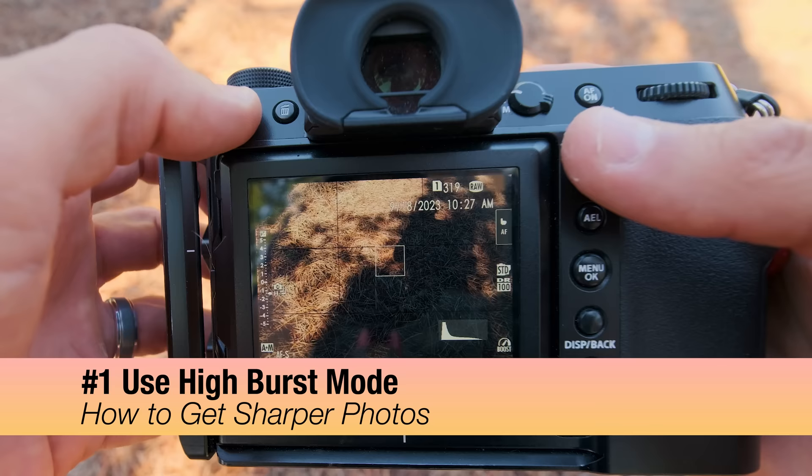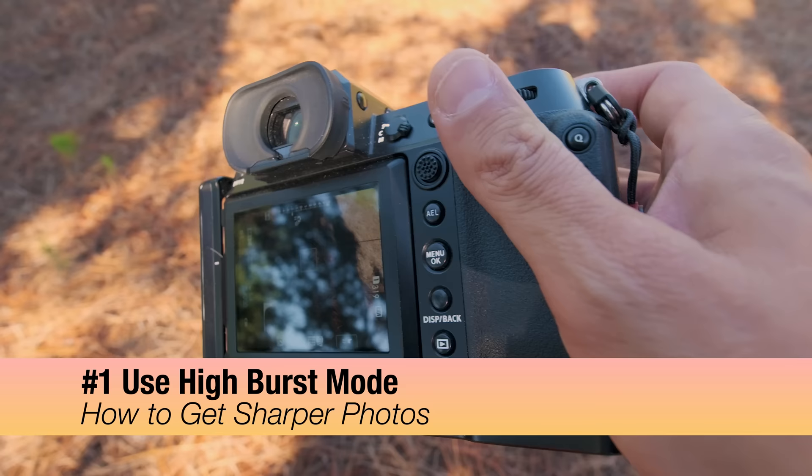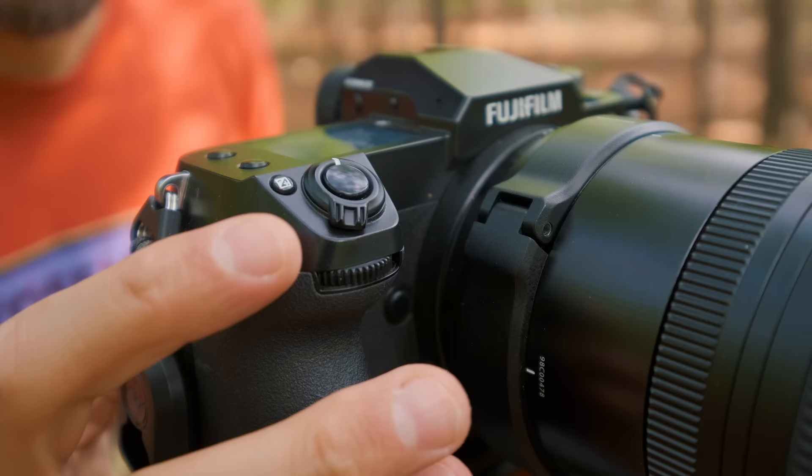The very first tip — and I absolutely cannot believe I forgot to mention this — is enabling and using some type of high burst mode. You can set your burst mode to shoot three, five, seven, eight, or even ten consecutive shots. When you first press the shutter button, that very first photograph may be a little soft because pressing the shutter introduces camera shake. But shooting in burst mode means the second, third, or fourth image will likely be tack sharp. Enabling continuous high burst mode is an absolute game changer.